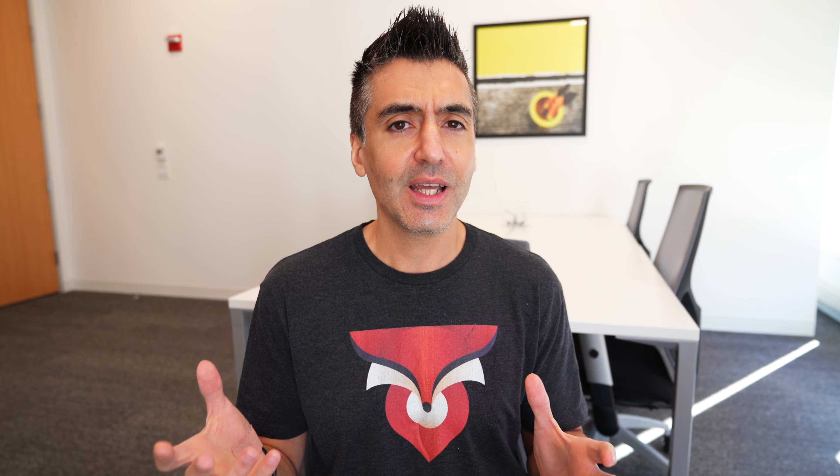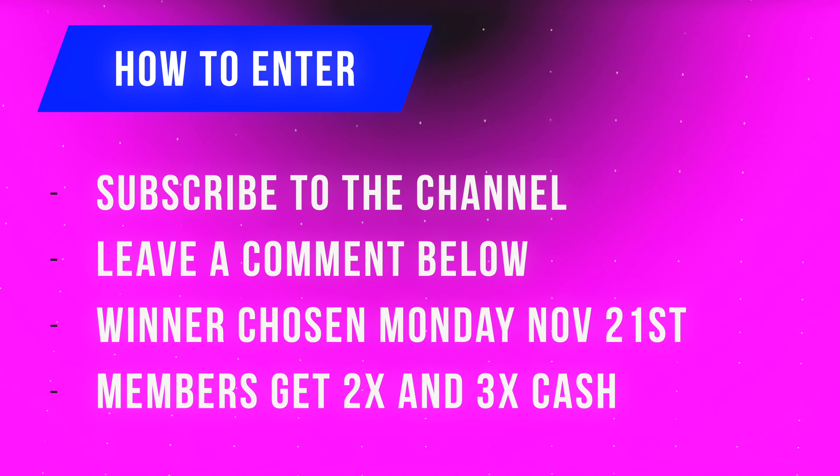I've got a $100 Apple gift card, but if you are a member of the channel at the supporter level, that's $200, and if you're a Nomad level supporter, that's a $300 Apple gift card, which should help take off the sting from the price of a new iPhone. All you have to do to enter is to be subscribed to this channel and leave a comment down below, and if you want to double or triple your prize, make sure that you're a supporter or Nomad level member. You'll see a little FoxNomad logo next to your name down in the comments. This giveaway is open to everyone worldwide — I'm going to send the gift card to you electronically, and the winner is going to be picked on November 21st, randomly.